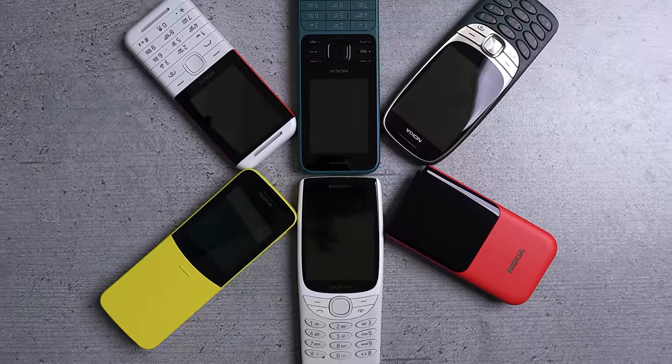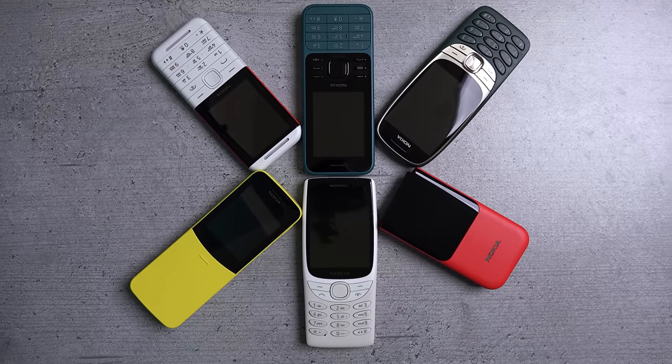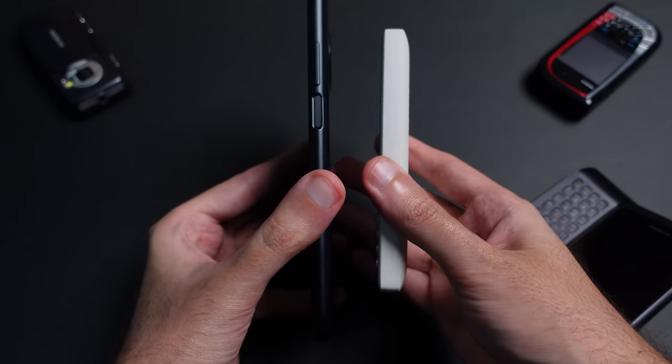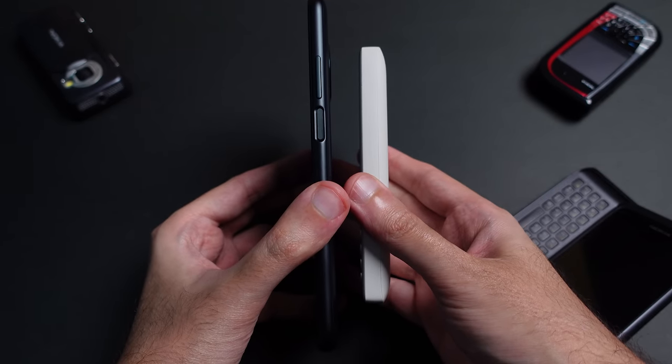These are a retro-modern collection of phones inspired by Nokia's of the past. When the original 8210 came out, it was actually a device that was pushing boundaries in how compact you can make a phone. Back then, the smaller you could make a device, the more technologically advanced it was — as opposed to today, where a huge display and the largest collection of features differentiate the best from the rest.